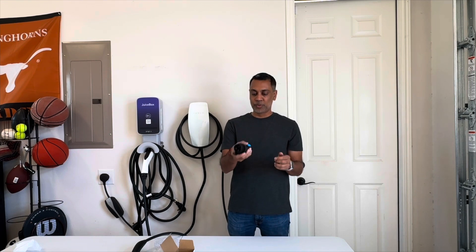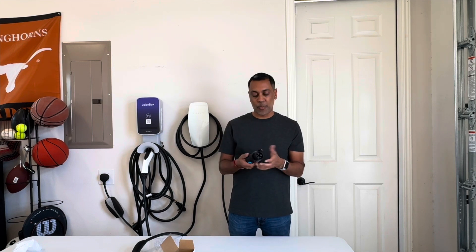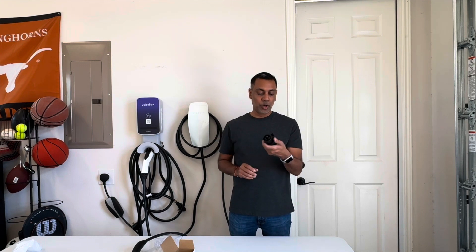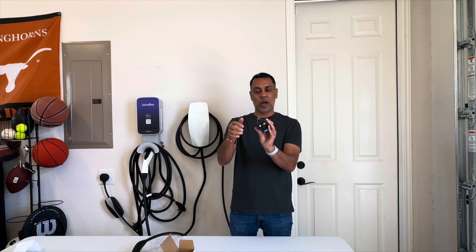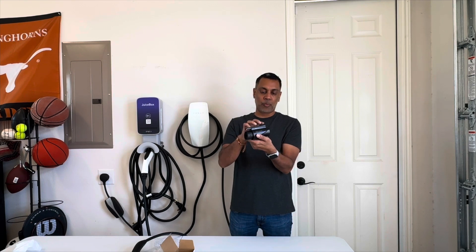Coming out of the box it is really nicely sized and small. You could store this in your glove box or in the armrest if you need to carry it around, or toss it in your backpack for whatever reason. It's real small — I like it — but it does feel substantial. It's made from good solid plastic and even this connector seems pretty strong. It's plastic but it seems strong — maybe not as strong as some of the other connectors I've reviewed, but still pretty good. I think it'll last.